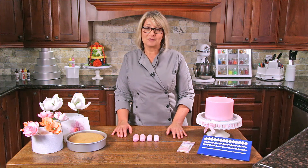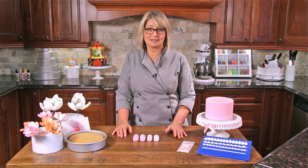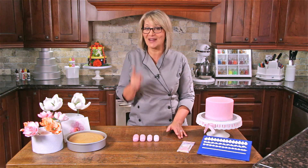Please subscribe to our YouTube channel and check out our website for great contests, tips, recipes, and informative lessons. I cannot wait to see you in class. Bye-bye.